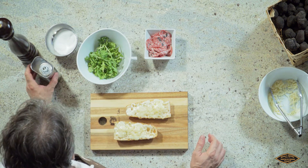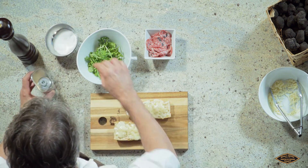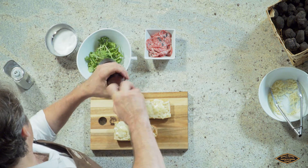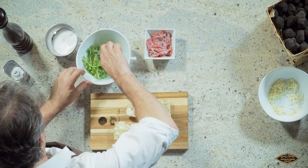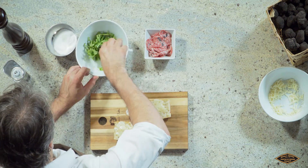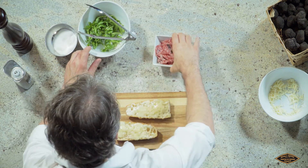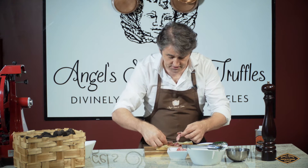Now we're going to add the truffle oil to the arugula. A pinch of salt, a little bit of cracked pepper. Mix them up. I'm going to use my hand, but we're going to spread the salami — that's a black truffle salami.